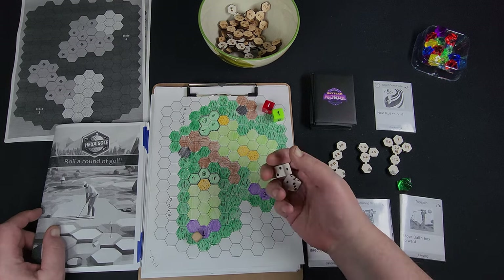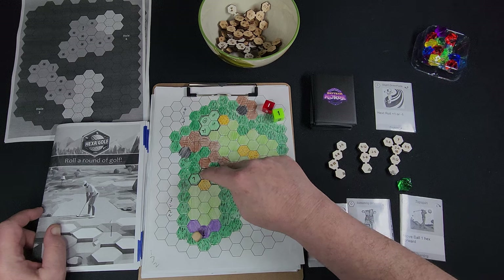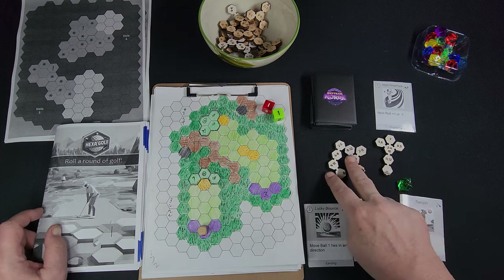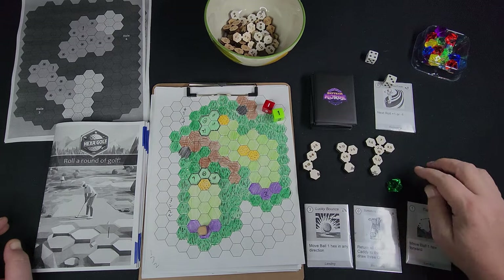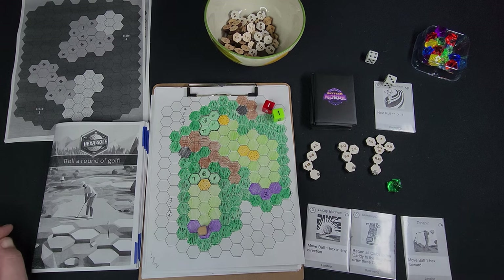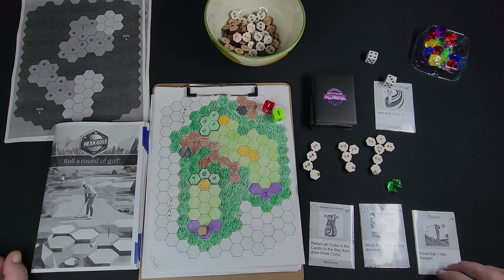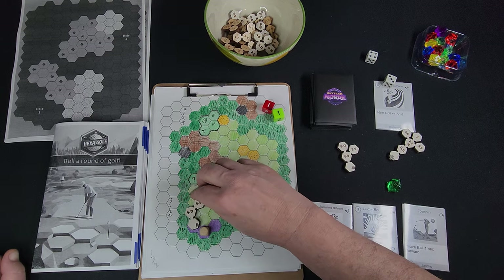Let's play a quick hole. This is the first par three. Here's the tee and the green. This is a bunker. The darker green is the rough — we don't want to go in there, it's harder to hit out of. We have a lot of clubs, but we can only use these three over here in the caddy area. Here are the three cards that I have — they can be played at different steps in the shot process.